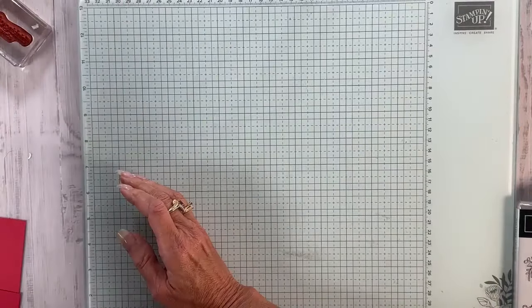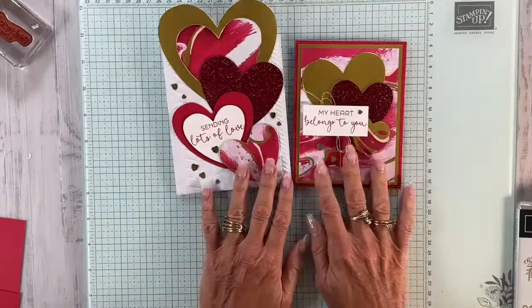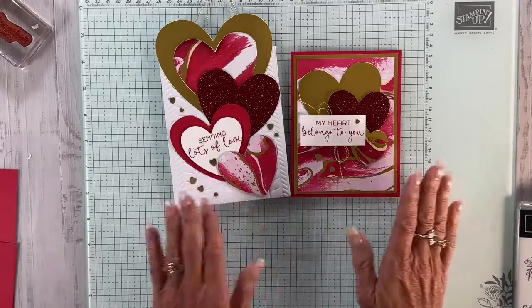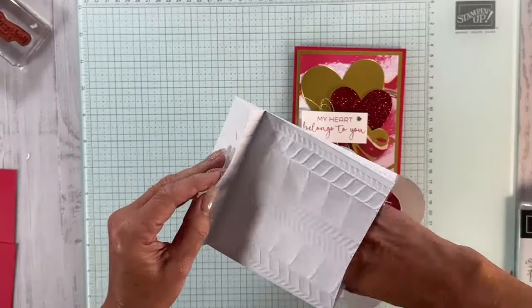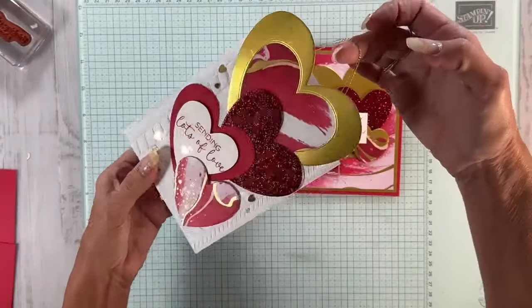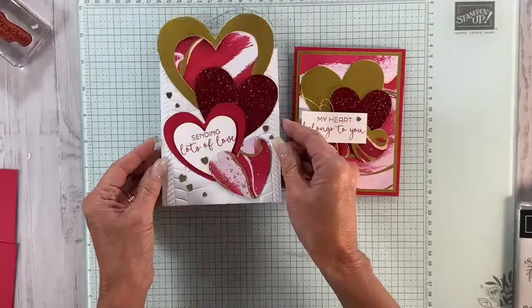Just to show you a couple of other things — the new online exclusives. This is the new Valentine's Day one. I did this in my unboxing, and this was the envelope — or gift bag, I should say. I made it into a gift bag by using that embossing folder, and now I have a cute little gift bag.